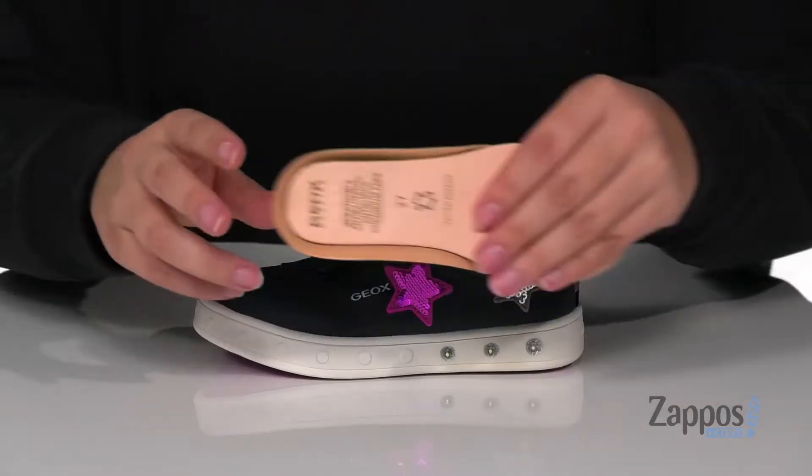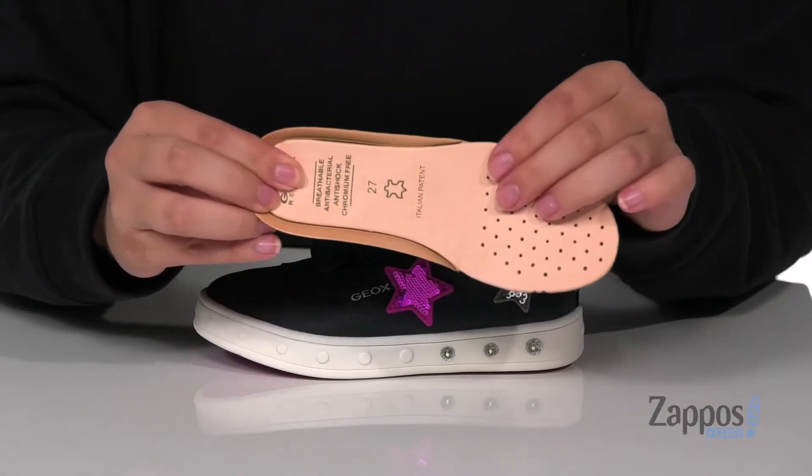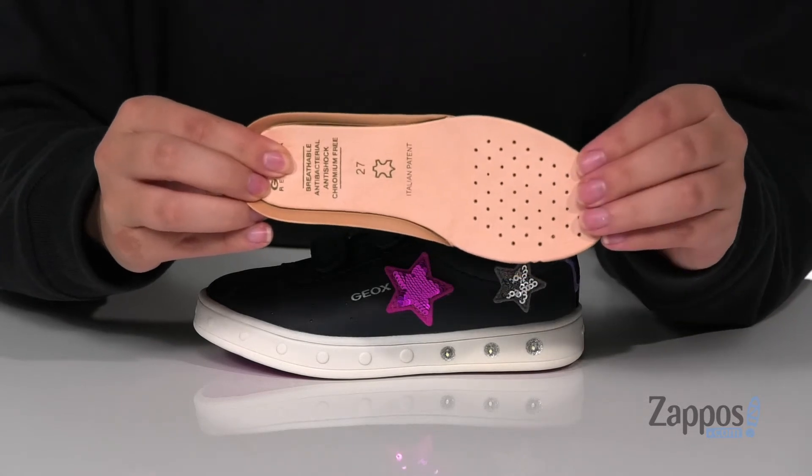These sneakers have a leather and synthetic upper with a textile underlining. They do come with a removable footbed that is anti-shock, anti-bacterial, and it even has perforations for added breathability.